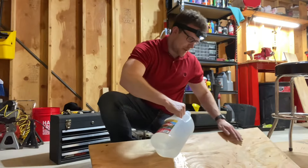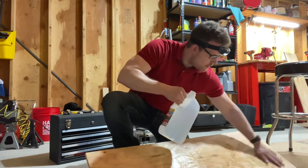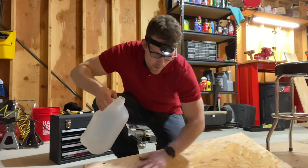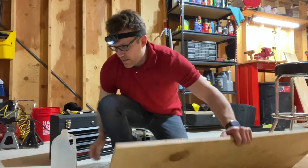A spray bottle is best — spray it, make sure it's all wet. I'm just gonna do it like this. I've done this many times, it works very well. So then you find a flat surface.